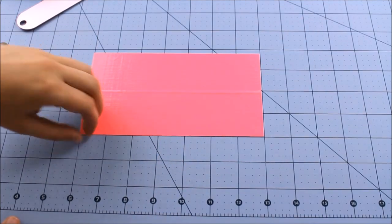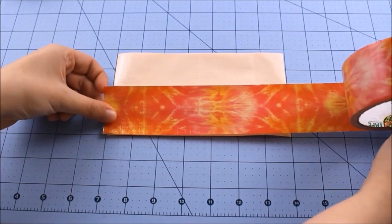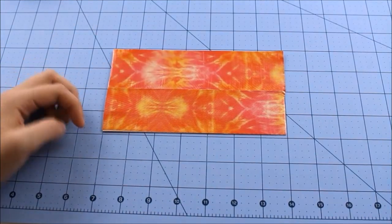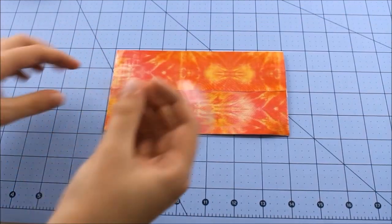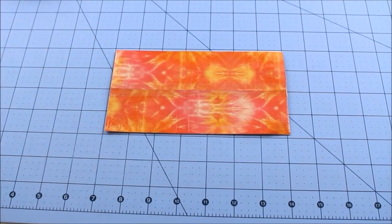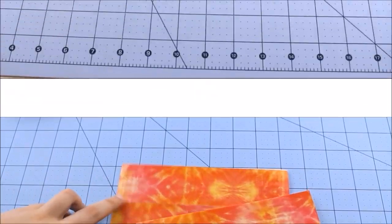Now we're going to peel this up, take our pattern here, and just cover all the sticky like so. Now we're going to take that piece of clear tape and do the exact same thing to this outside part. This is optional — if you don't have clear tape, you don't have to do this, it just helps make your wallet last longer. So now that you have that, you're going to make a second one, and these will be our billfolds.